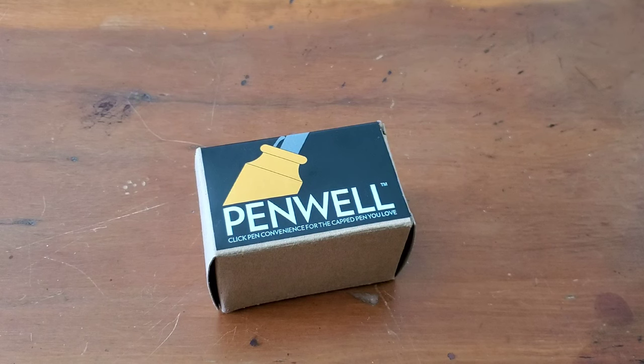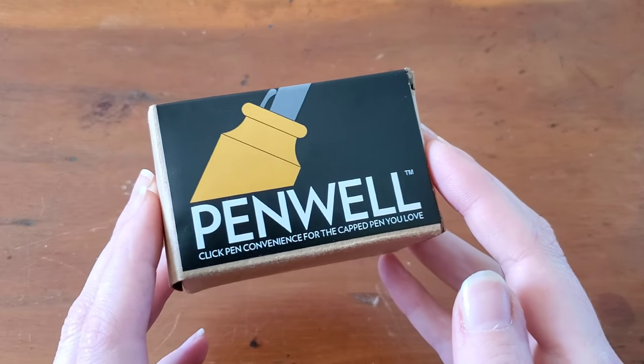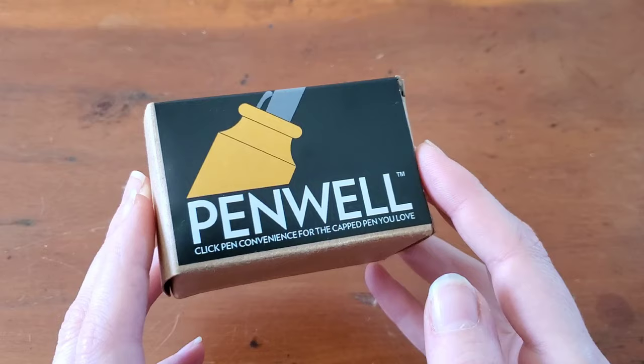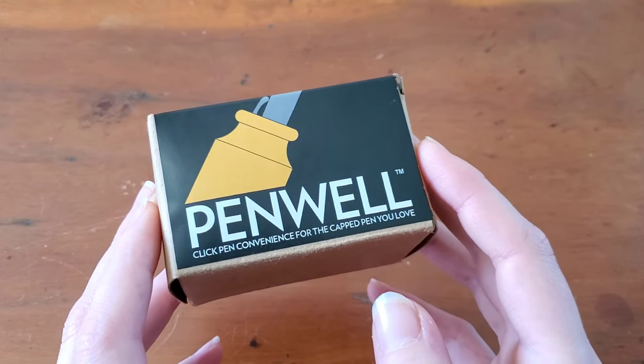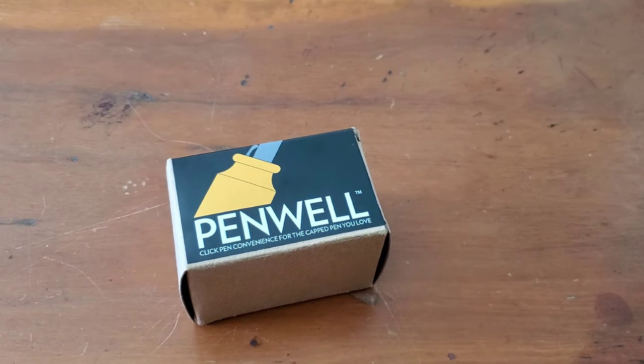Hello everyone, Logan from Curated Avalon, and today I have a new-to-me product to try. This is a Penwell from Good Made Better, something I came across a while ago and decided to hold off on trying. I wasn't as invested in my fountain pens at the time, wasn't writing with them as often as I do now, but I came across this product again and decided to give it a try.